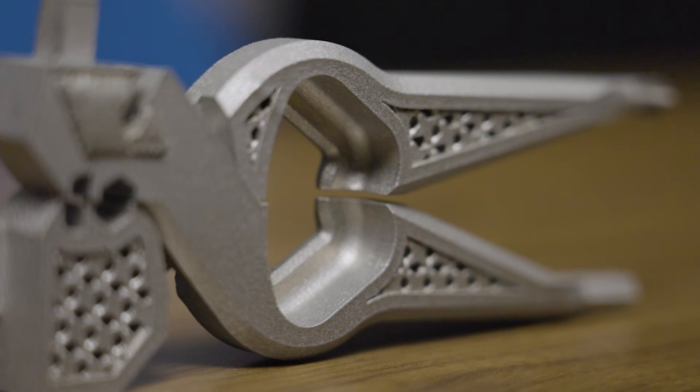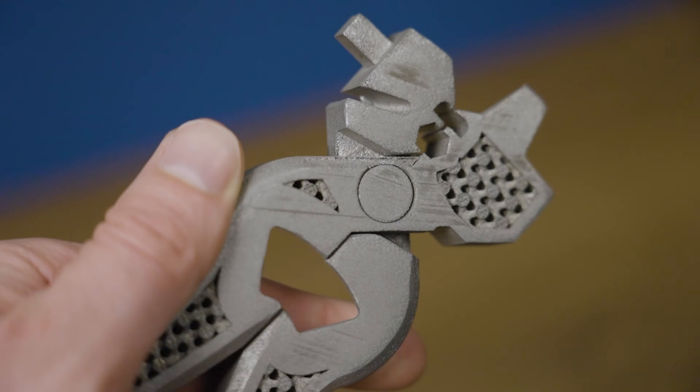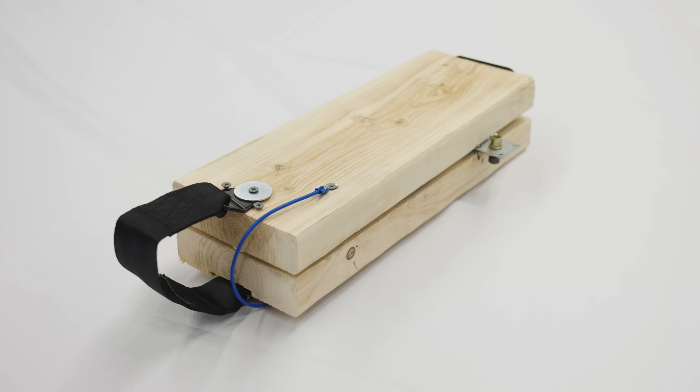This multi-tool was designed, engineered, sliced, 3D printed, post-processed, and tested by a team of college students as part of a national competition. The tool had to be able to complete a variety of very specific tasks, it had to be made out of steel, and it had to be 3D printed. The winning multi-tool for the 2025 Additive in Steel competition, on this episode of The Cool Part Show.